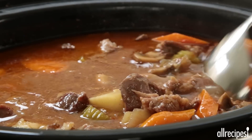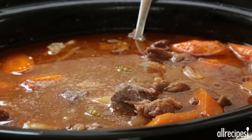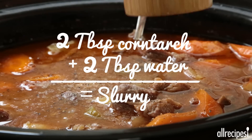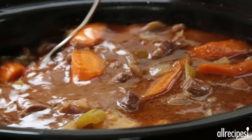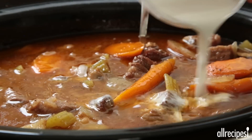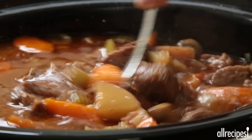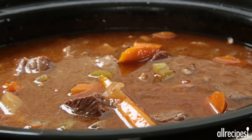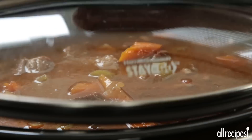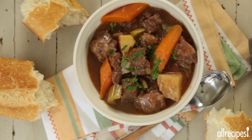The stew smells terrific and the beef is nice and tender. Season to taste with salt and ground black pepper, and thicken with a cornstarch slurry if desired. The stew is definitely filling enough on its own, but if you're feeding an extra hungry crowd, ladle the stew over buttered noodles or rice.